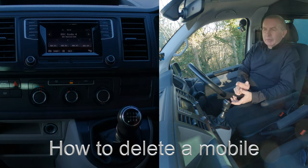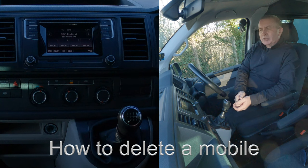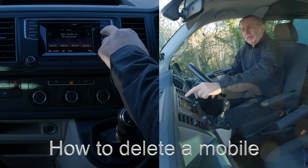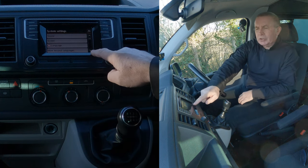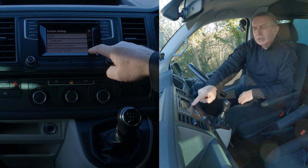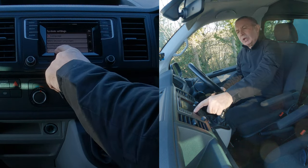I'll show you how to delete a mobile from the Bluetooth audio system in this 2017 VW Transporter. You've got Phone there, and you've got Setup. Go to Setup, click down, and you'll see Bluetooth at the bottom. Click on Bluetooth.